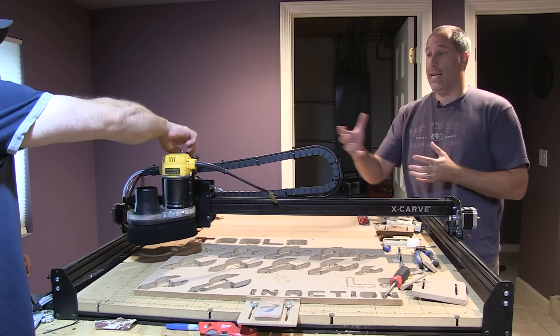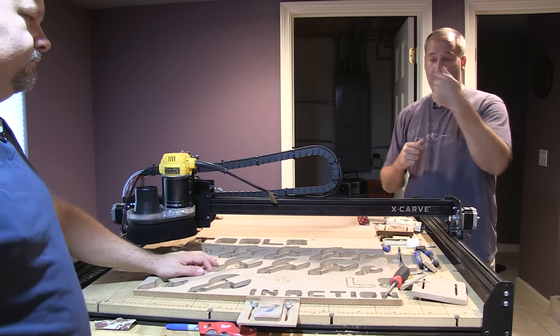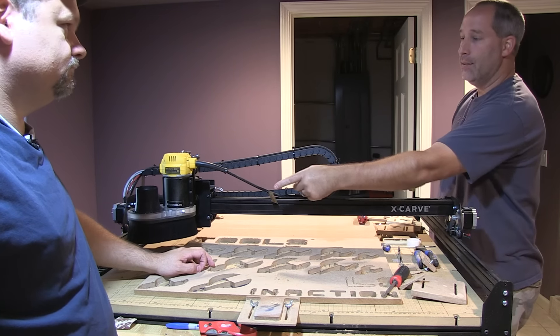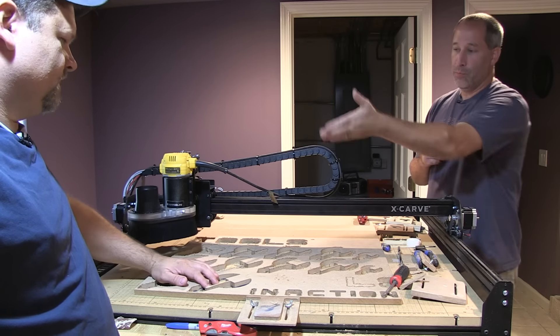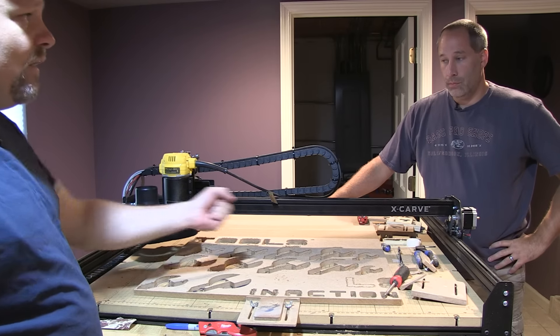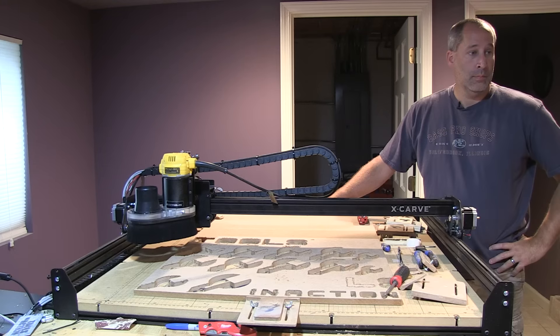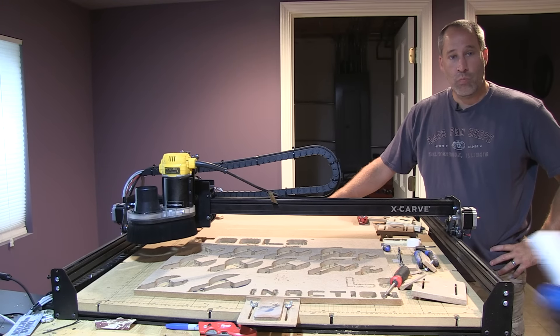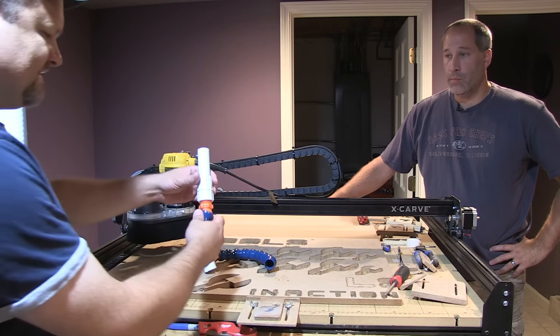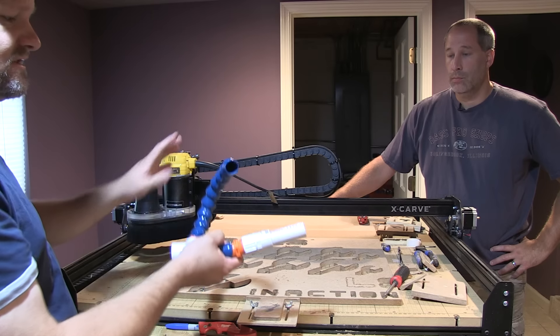A while back when we first got this, it was a pain. Stuff would go all over the place. We'd have to sit there with a vacuum. And then Dan found the dust shoe vacuum. When we first started this machine, we literally had to follow it with a vacuum. Then I came up with an idea — well, it was actually on Inventables.com — putting this system on there where it would hook up and suck in, which wasn't a bad system at all.